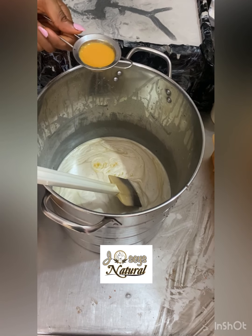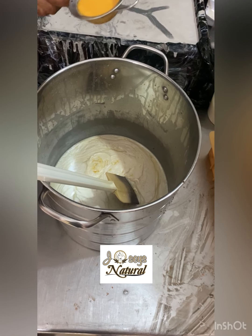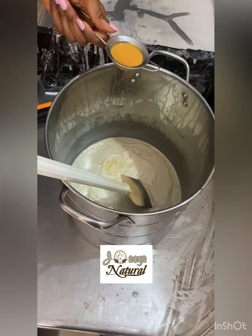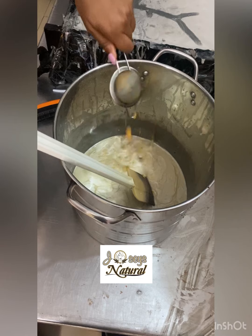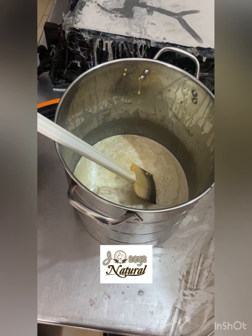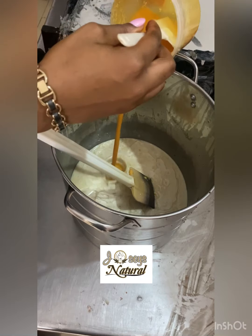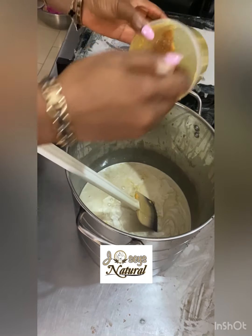So I literally pour everything into my oils, as you see me doing right now. This recipe is a very sensitive recipe and you have to be very careful when making it, because it's made with goat milk and goat milk easily gets burned — so you have to freeze your goat milk beforehand.